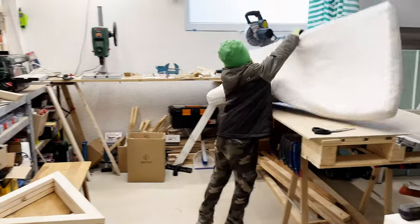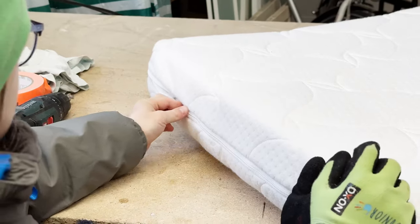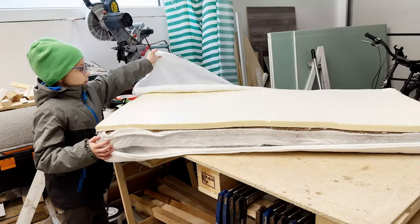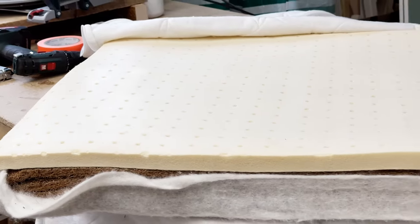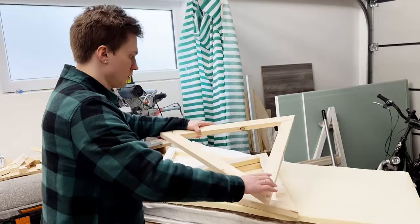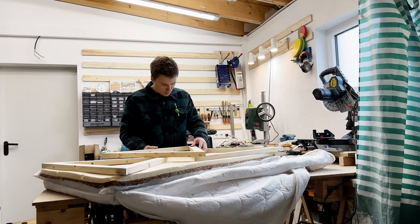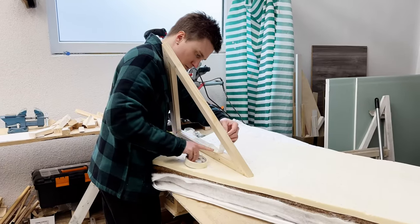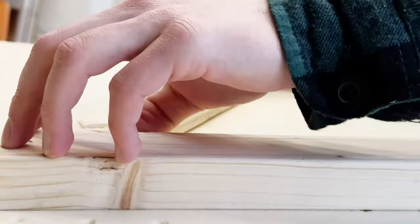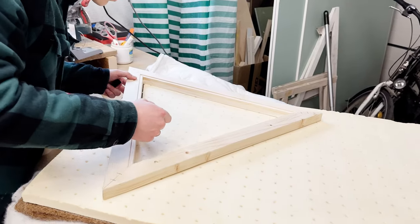Now it's time for the filling. For this project, I'm reusing a crib mattress that my son doesn't use anymore. Before cutting the foam, I needed to find the best layout on the mattress so I could use as little material as possible. I isolated the inner part of the triangle with masking tape to avoid the marker staying on the frame. This way, I was able to mark the foam easily and then cut it with scissors.